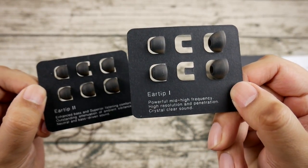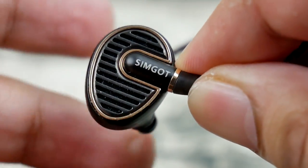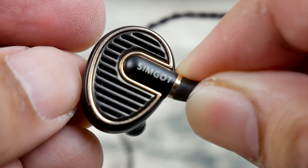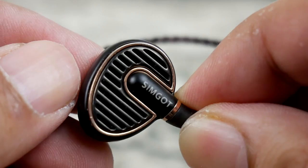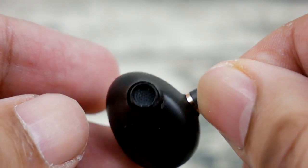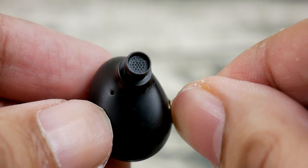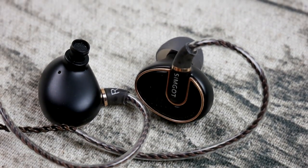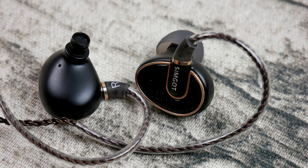Comfort gets a solid A rating from me. Due to the shape of the shell, you can lie in bed and listen without any problem — it doesn't feel too big or uncomfortable with your head on a pillow because it's kind of flat on the outer side. The cable wraps around the ear where it meets the shell, meaning you have to curl it over your ear before inserting, which isn't a big deal for me.